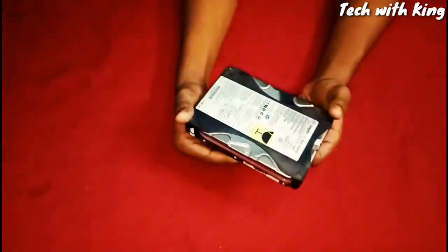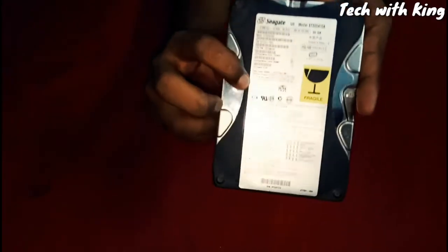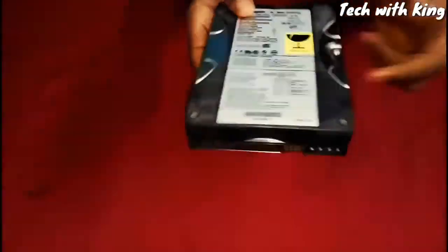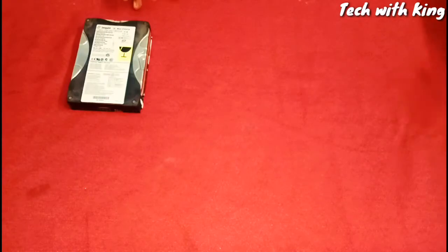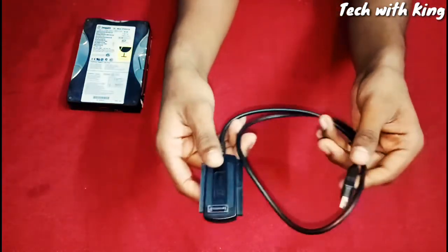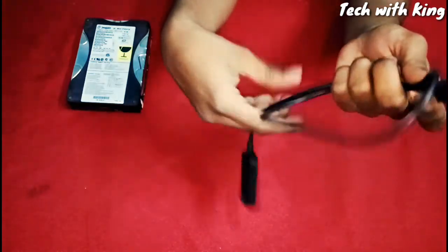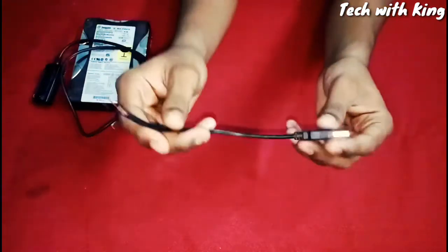We need a hard disk. I am using a 20GB IDE hard disk. The manufacturer says this hard disk can work on 5 volts as well. I also showed this in the previous video. I bought this cable from the local market for 100 rupees — check the link in the description.